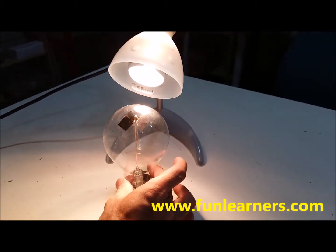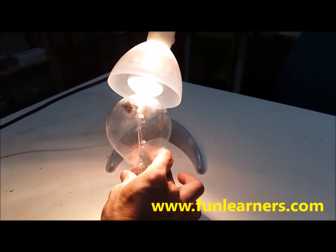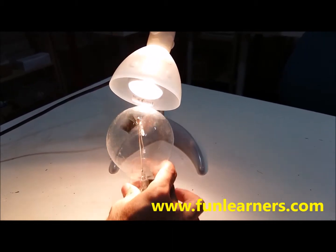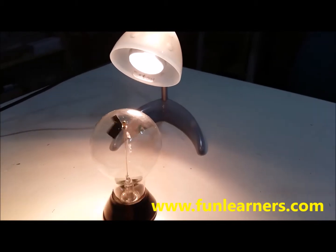When it's brighter, let's see whether we can make it brighter — it will spin faster. When it's further away from the light source, it will spin slower.